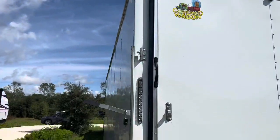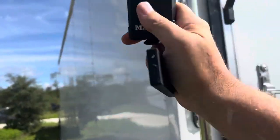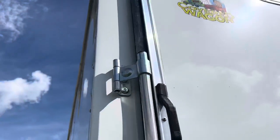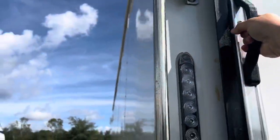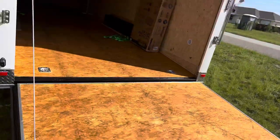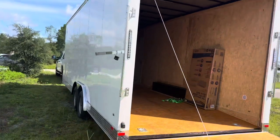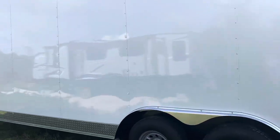Yeah, that's a big one. Even the hardware — the latch hardware and everything just feels like a better quality mechanism. I didn't really have any intention of making this video, but I was just so impressed with the construction that I had to tell somebody. Covered Wagon — I hope this video helps somebody.